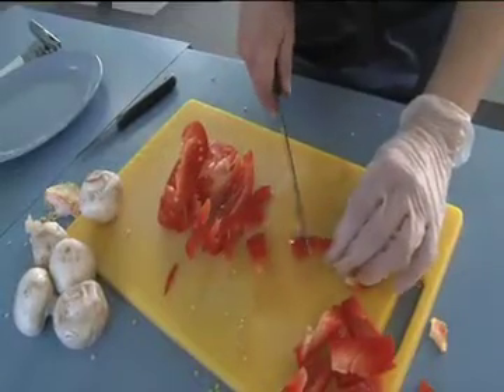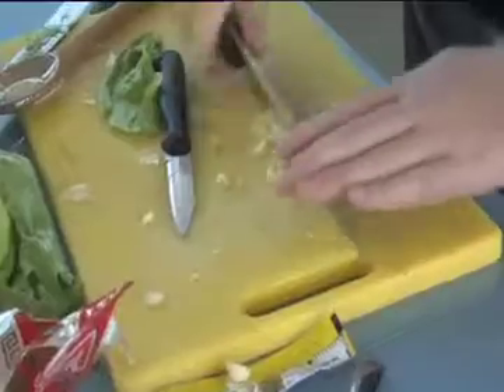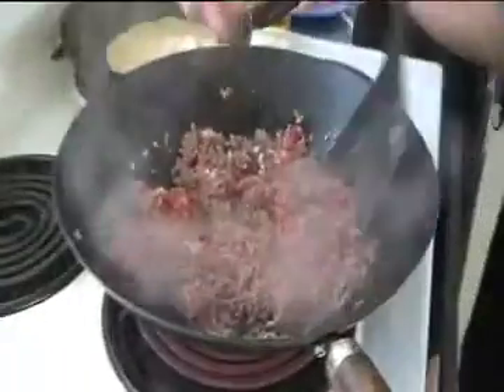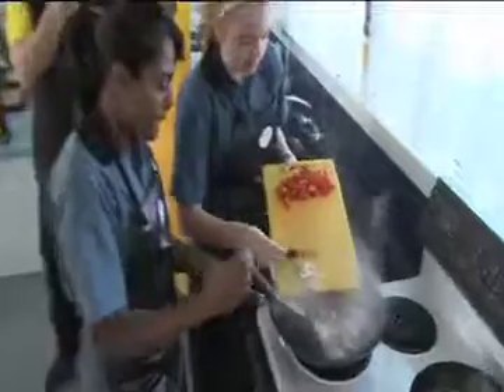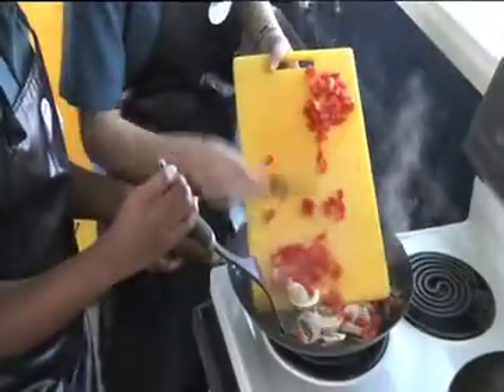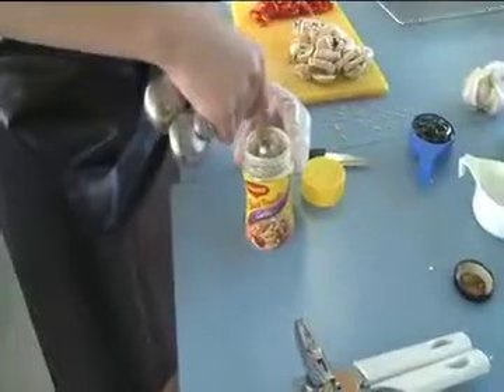First we started by dicing capsicum and celery and chopping our mushrooms. We crushed our garlic. We heated a large wok with sesame oil and added our fresh mince and crushed garlic. Then we fried till mince was well browned. We then added our capsicum, celery, mushrooms and beans, then stir-fried until tender. We added oyster sauce and Maggi garlic salt powder to flavour our mixture.